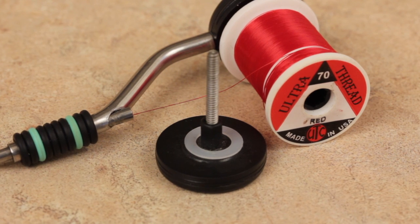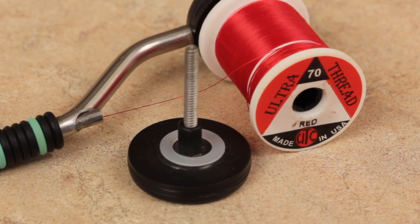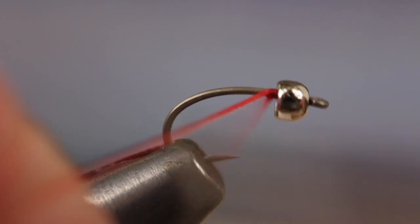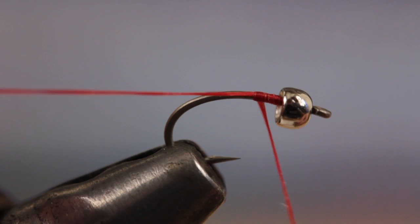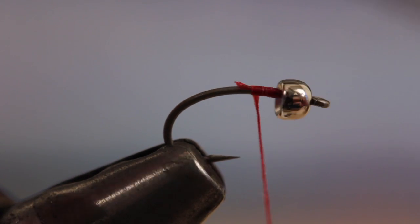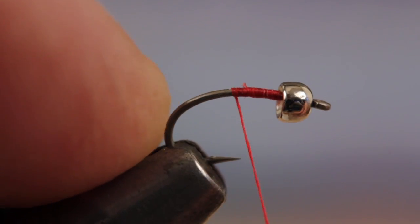Red is the most common color of thread used on a Rainbow Warrior — here, 70 Denier Ultra Thread. Start your thread on the hook shank immediately behind the bead and snap or snip the tag end off close. Continue taking wraps down to about the hook point.